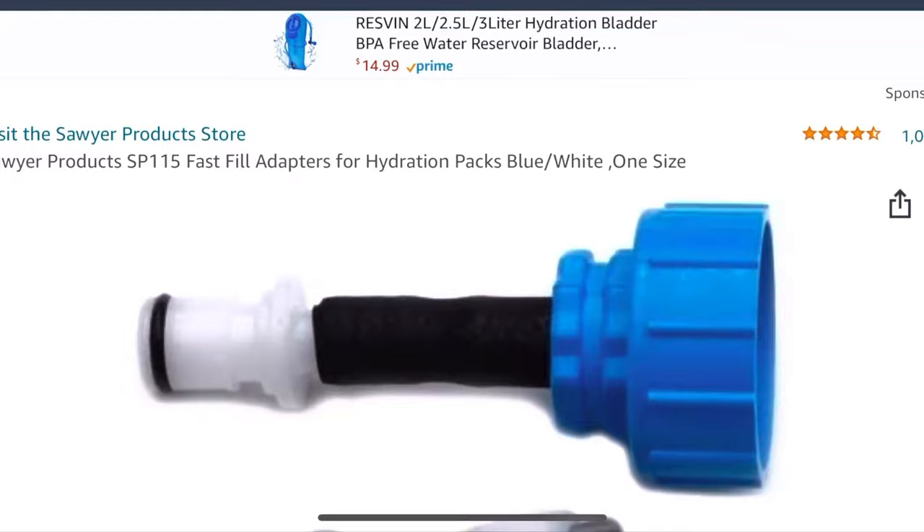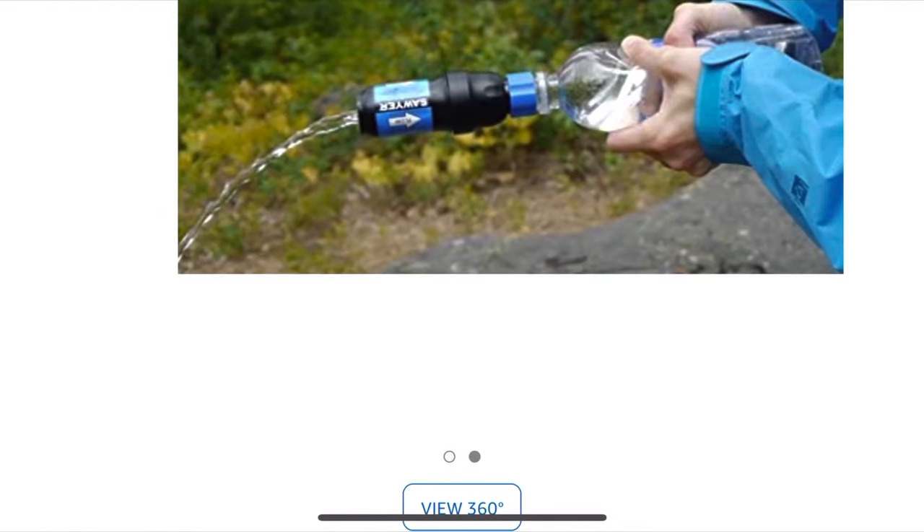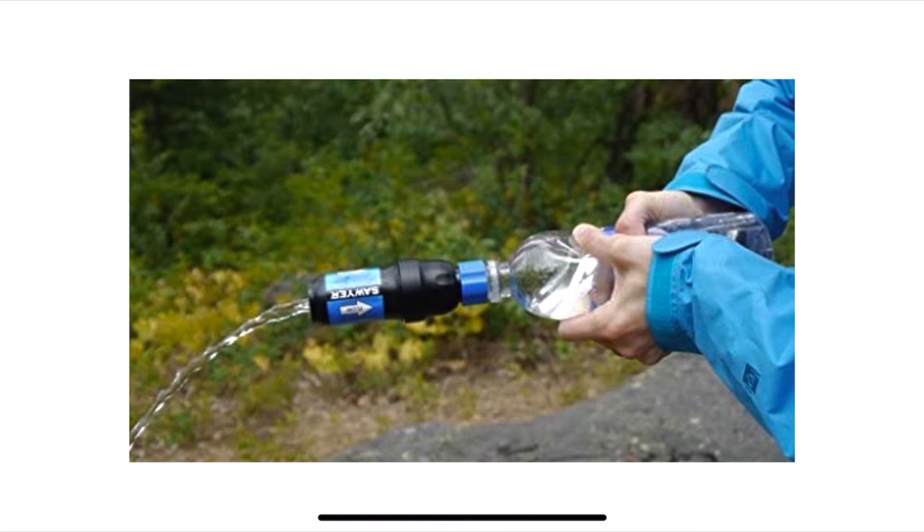Consider getting some extra attachments. I personally haven't found the included attachments all that helpful, and you can't buy the Sawyer without them if you just need a replacement. However, there are extra attachments on Amazon that add a thread to the other side of your Sawyer so you can screw it right onto a smart water bottle — no worrying about spilling clean water. You can also buy extra seal rings; some people replace the Sawyer ones with garden hose seal rings because the Sawyer rings can be finicky and cause leaks.